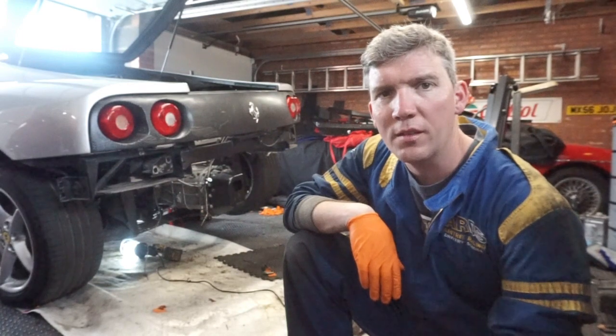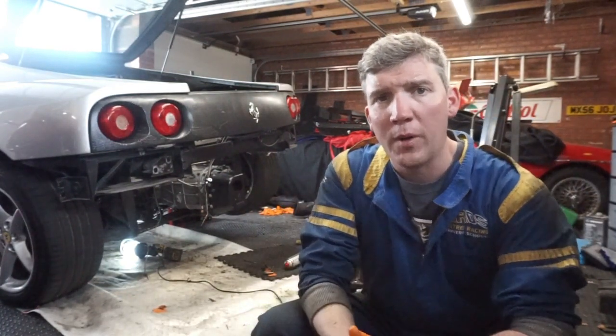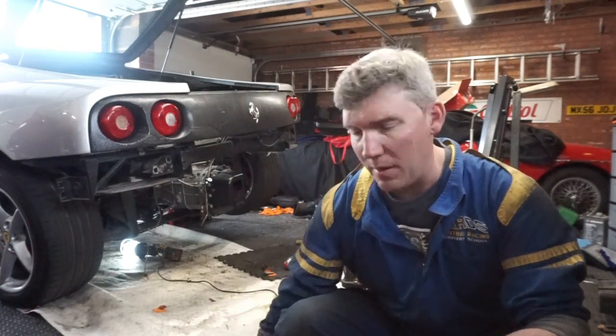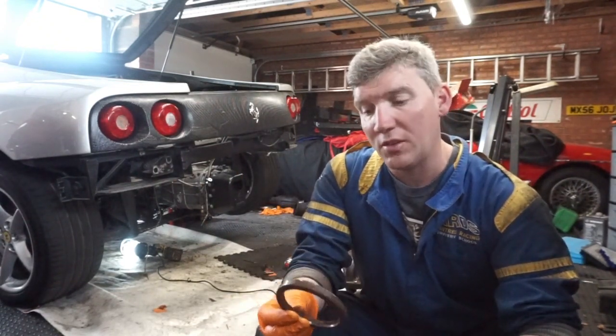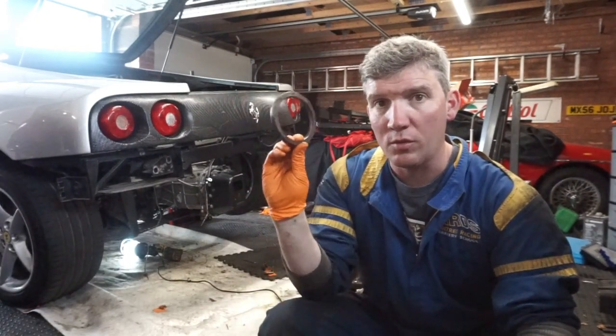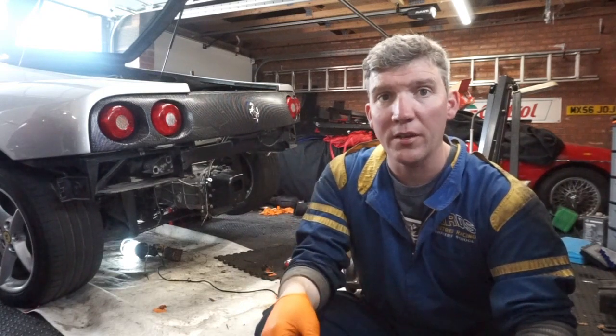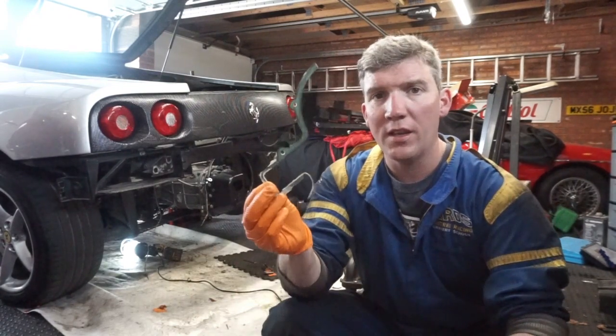Welcome back to the Ferrari 360. I had an oil leak on the back of the engine — I was thinking it might be the rear main oil seal again, which I had last year when I changed the clutch. I changed this anyway when I've been into the engine; this was good, but I put a new one in anyway because I bought an actual official Ferrari one. It ended up being the gasket behind it.